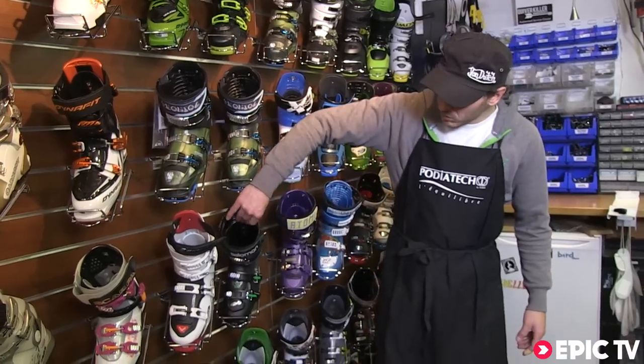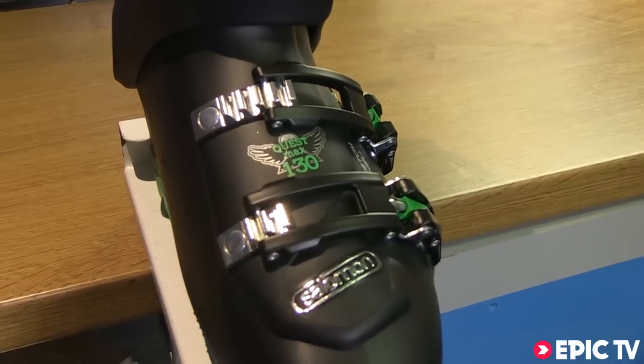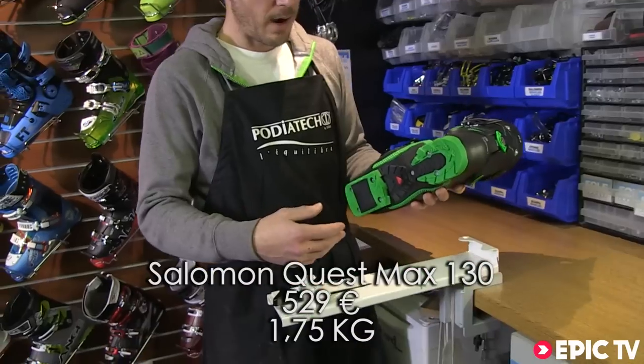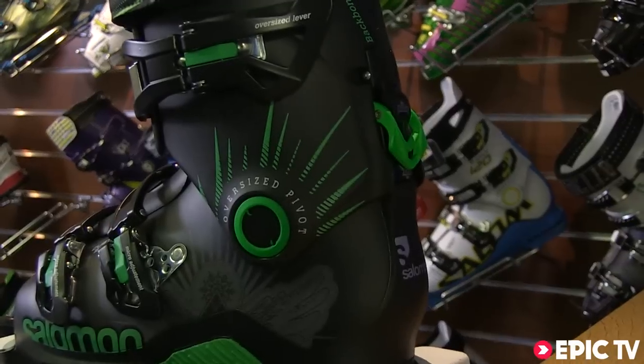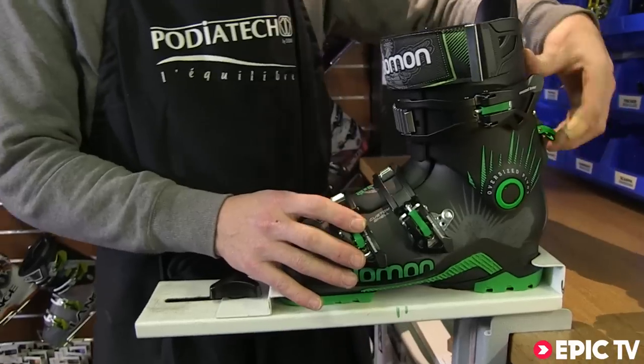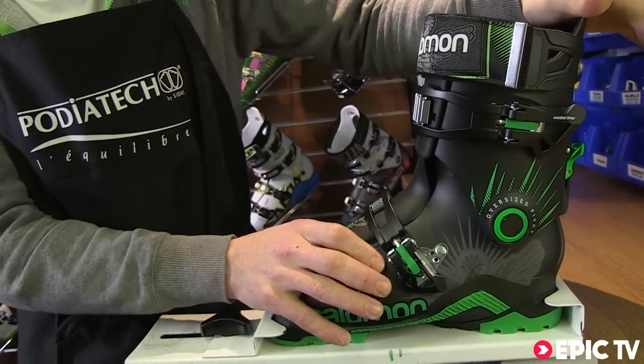Salomon have also introduced a side country hybrid touring boot. This is the Quest Max 130. We now have Alpine DIN and Randonet compatible soles, also with the hike mode — walk mode up, click forwards and the boot is going to walk all the way back.